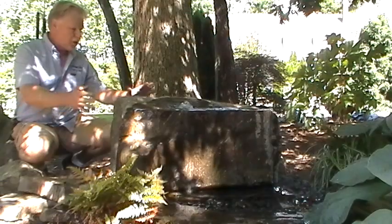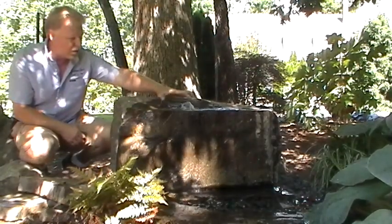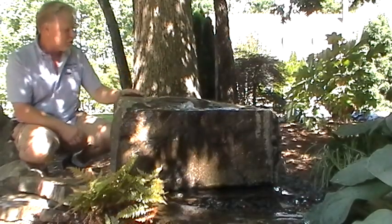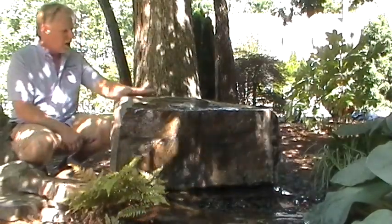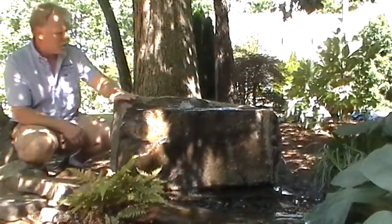This is a setup on a 3x3 basin. Water comes up here in about the middle of the rock, and the back of the rock is higher, so all the water is going to come off the front. It'd be a great boulder to put up against a fence or somewhere where you're not going to be going behind it, simply because there's no water coming out the back.